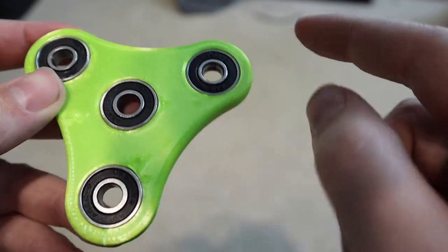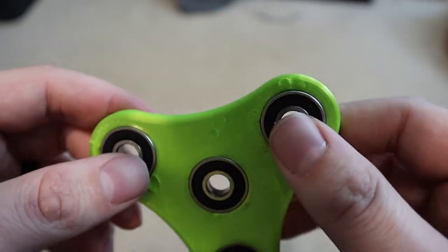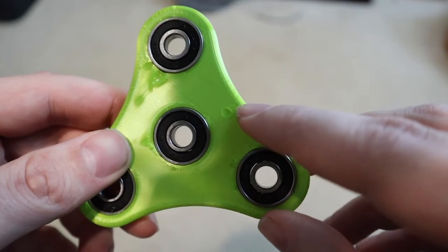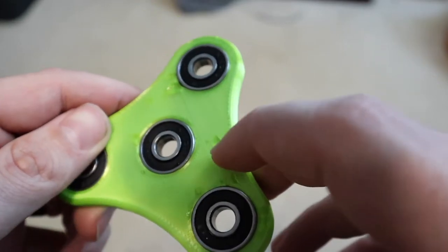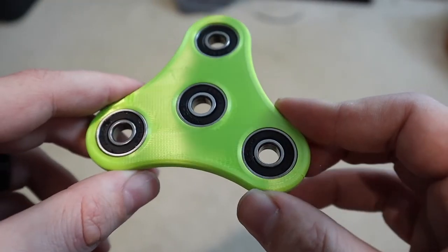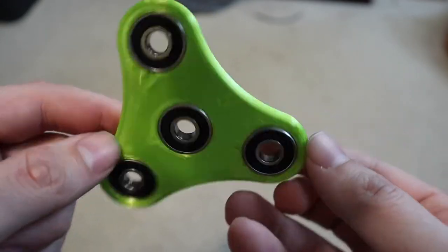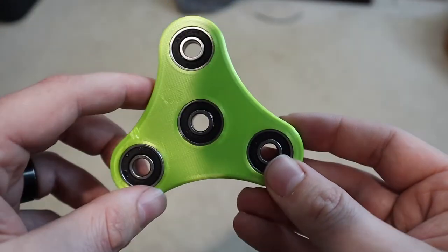A few comments: you can see there are a bunch of nick marks on the plastic, and these occurred any time the soldering iron slipped off of the bearing when I was trying to heat it up. You can definitely be more careful — I was straddling a camera the whole time so it was very hard for me to be precise, but overall this worked out.